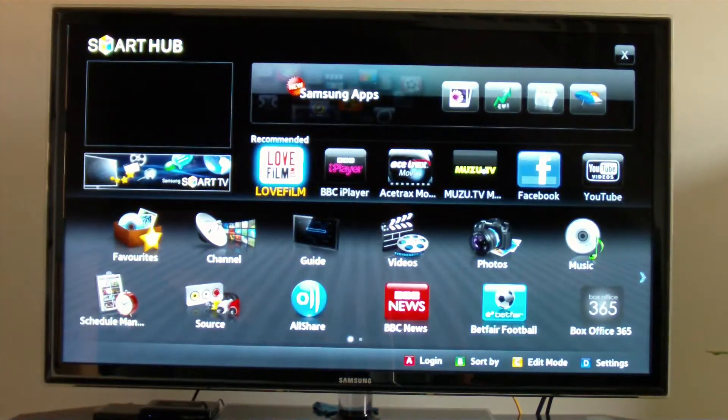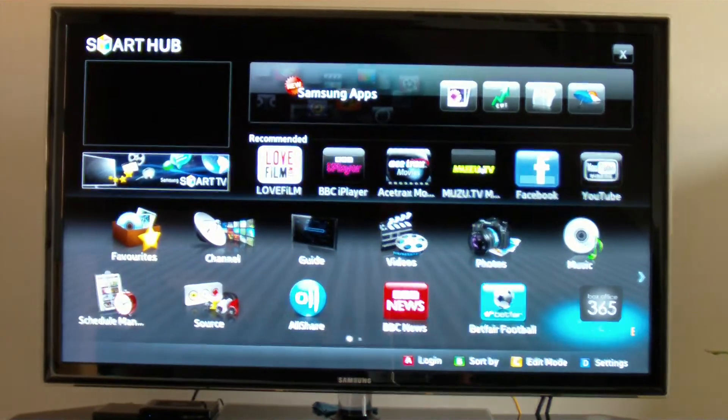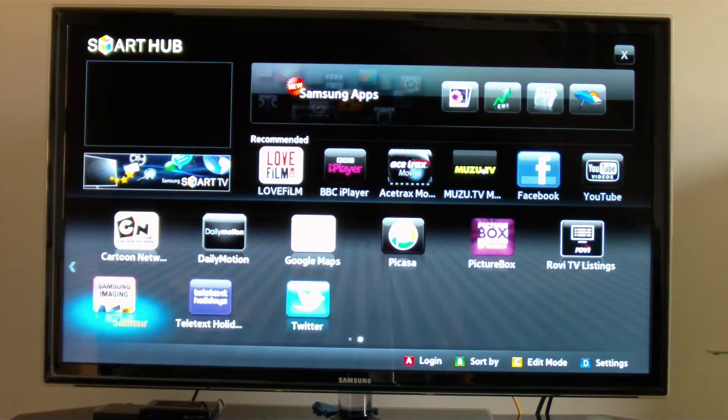This is an internet TV. A few of the apps listed here are LoveFilm.com, BBC iPlayer, Ace Trax Movies, MUZU TV, Facebook, YouTube. Scrolling along we've also got Cartoon Network, Dailymotion, Google Maps, Picasa, Picturebox, TillyTex, Holidays and Twitter. The content will vary country to country.